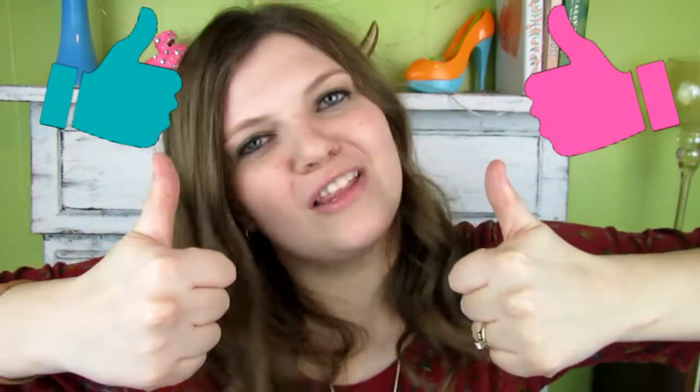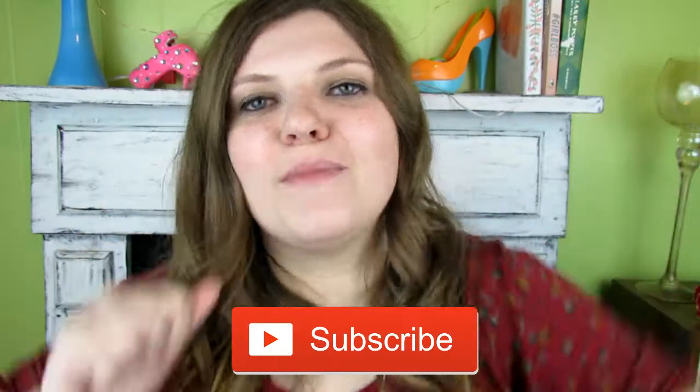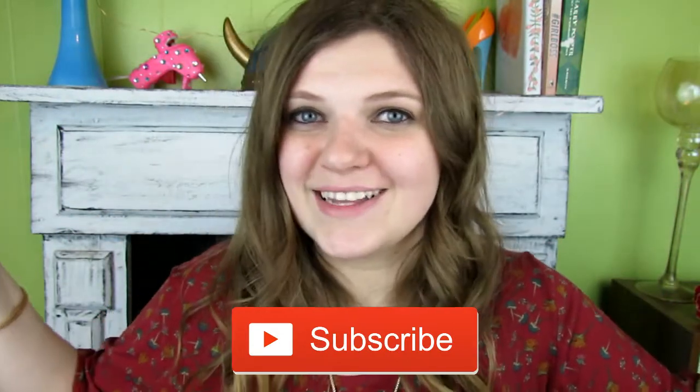All right, guys, I hope you liked this video. If you did, give me a thumbs up, share the love, and if you love it, subscribe because I'm here every week. I'll see you guys next week. Bye.